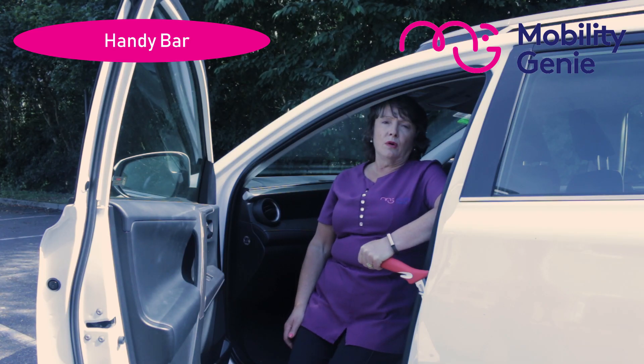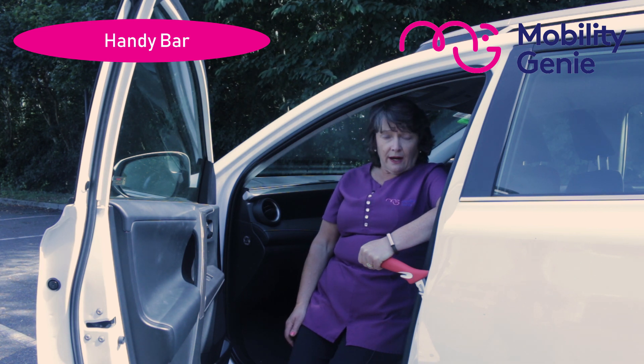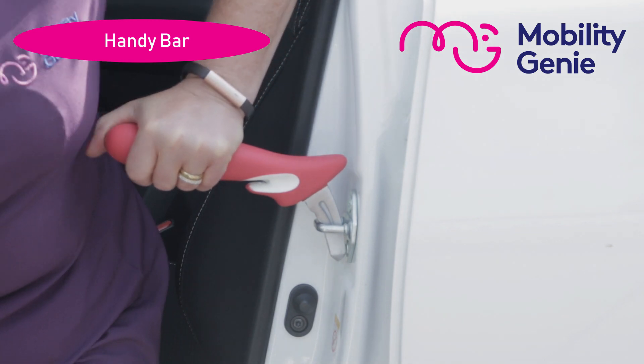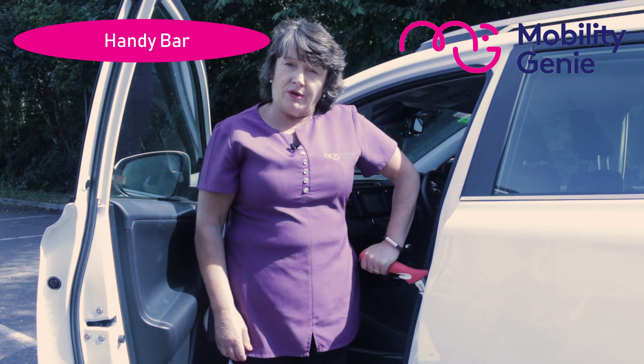Here I am now comfortably in the car seat. And again when I want to get out of the car, it can bear my weight completely as I get myself up and out of the car. So now I am ready to continue my journey.